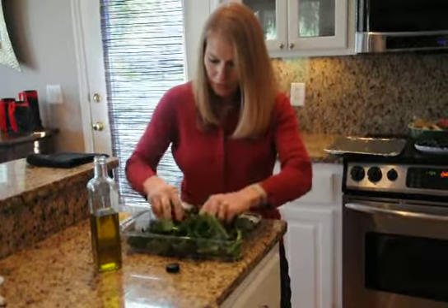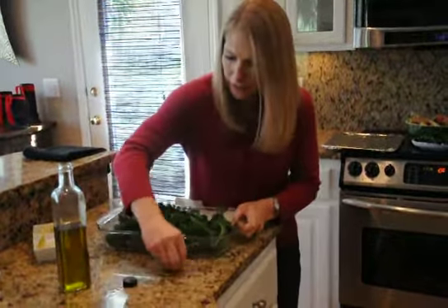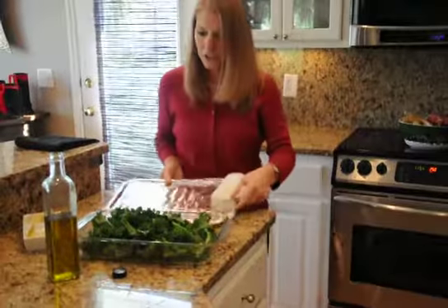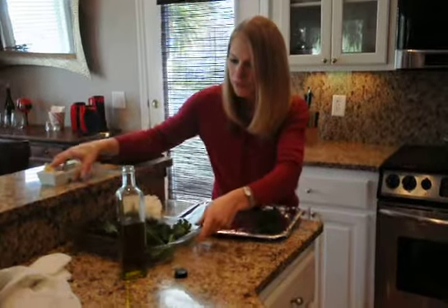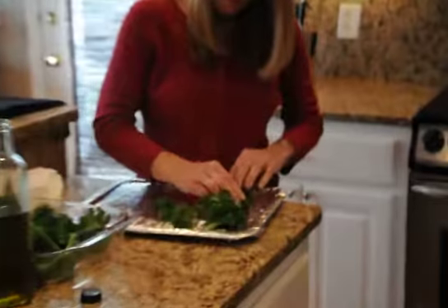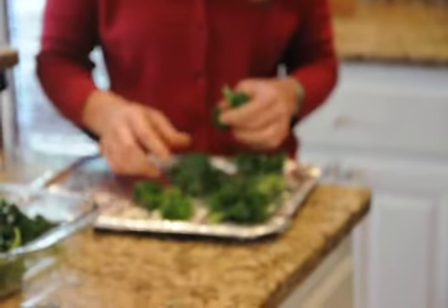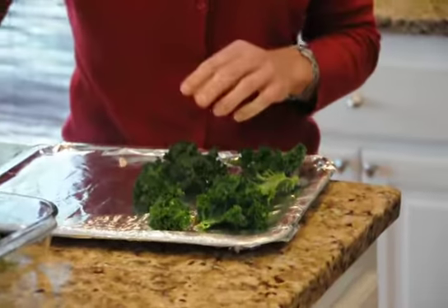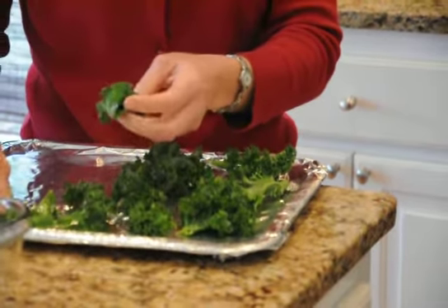Mix all of those things together, and next onto our cookie sheet. Very important on the cookie sheet: place your kale leaves away from each other, almost like you're putting cookies on a cookie sheet. They do shrink once you cook them, but they don't cook as well if they're stacked.